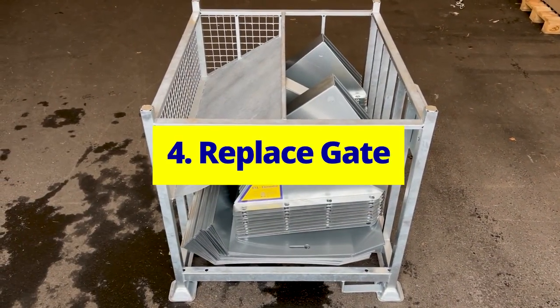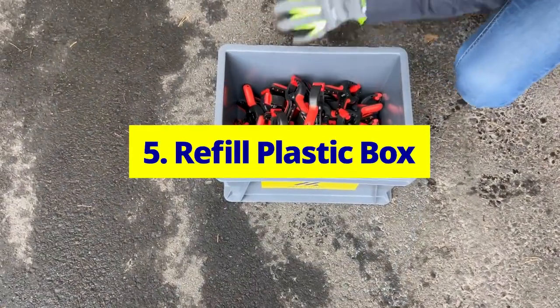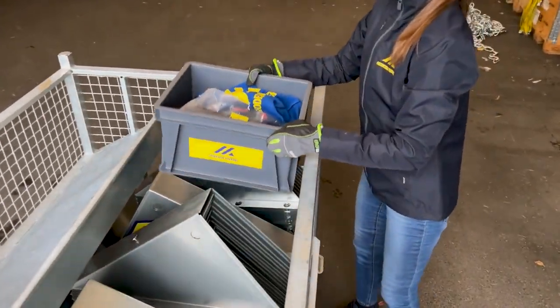Replace gate. Reattach the gate following previous instructions. Refill the plastic box with sealer clips, cable ties, and a towel, then place it atop the supports.